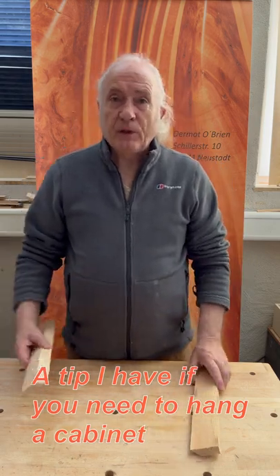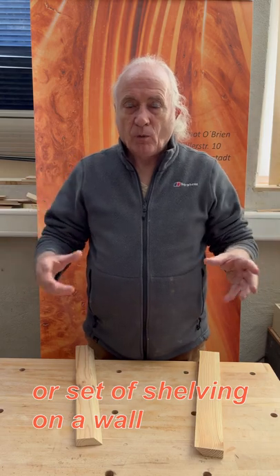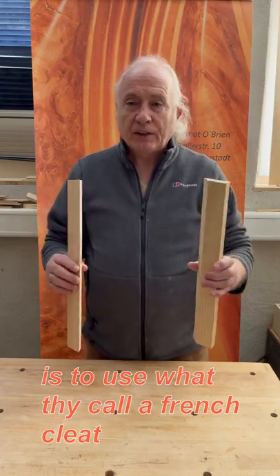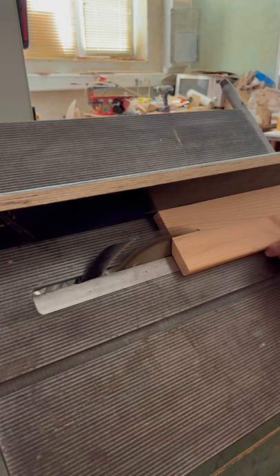One further tip I have is if you need to hang a cabinet or set shelving on a wall, one very easy way to do this is to use what they call a French cleat. You take a piece of wood and you cut it with a 45 degree angle so you have two pieces of wood.